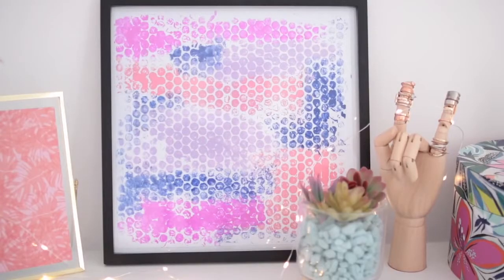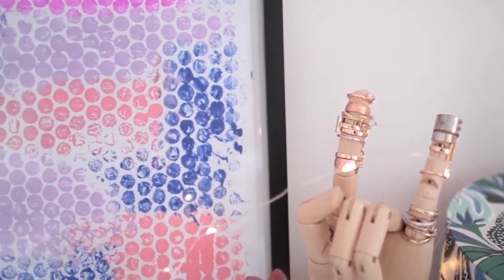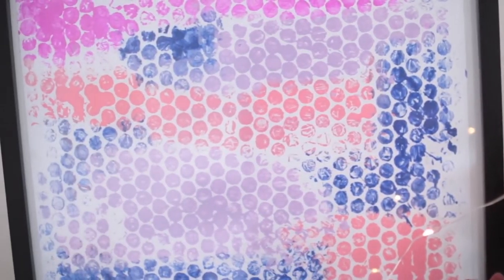This definitely won't be to everybody's taste, but if you like abstract prints you might like doing this, and it is a fun craft to try.